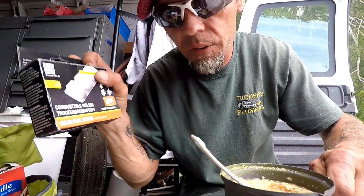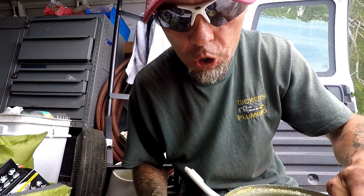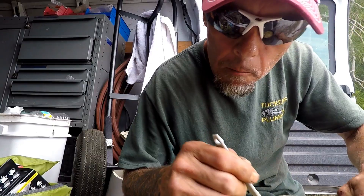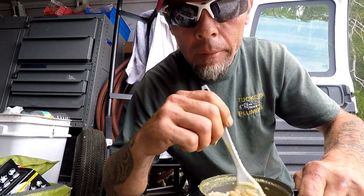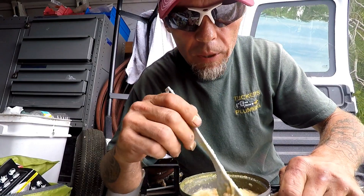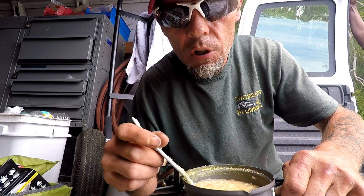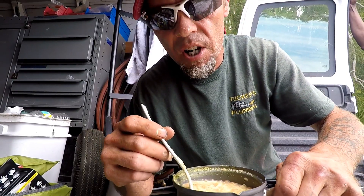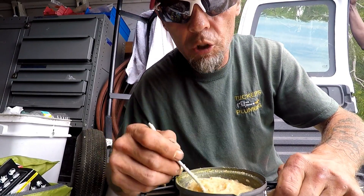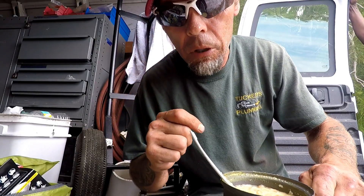The Esbit and the solid fuel cubes together combined were about 25 bucks at Bass Pro Shops. So there you go. Hope you guys enjoyed this video — just another way you can find yourself a hot meal in the field on a budget without having to eat a bunch of garbage every single day. Don't forget there are alternatives to eating a ton of carbs every day when you're out and about, especially in my line of business working as a service plumber. Until next time, this has been Tailgate Tuesday on the Go with Plumbing with Tim. Keep plumbing.